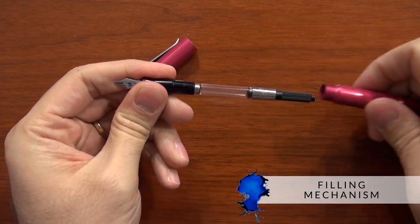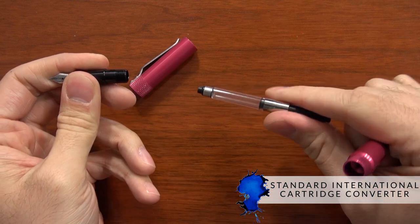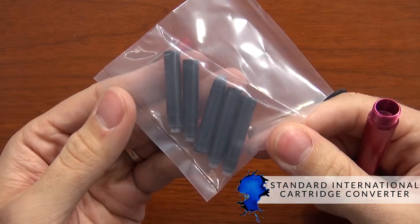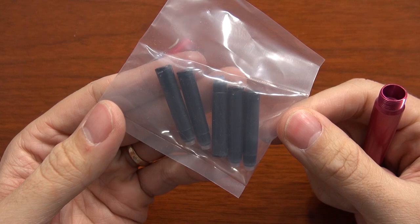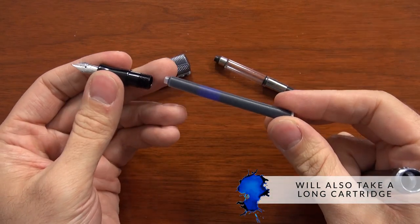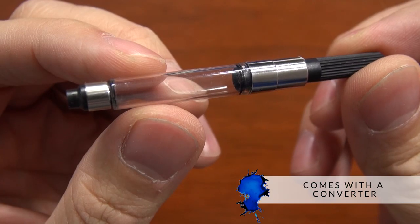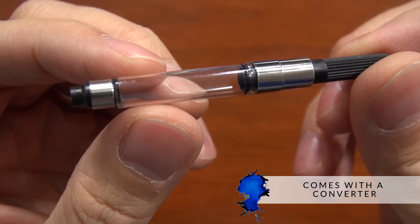To keep with the theme of the practical appeal of this pen, it comes with a standard international cartridge and converter option. They actually include five black short standard international cartridges. It also takes a standard international long cartridge if you prefer those, and it does come with a standard international converter for use with bottled ink. Because these are metal pens, they are definitely not eyedropper-convertible, since the ink will react with the metal inside the body of the pen. So just stick with cartridges and converters.